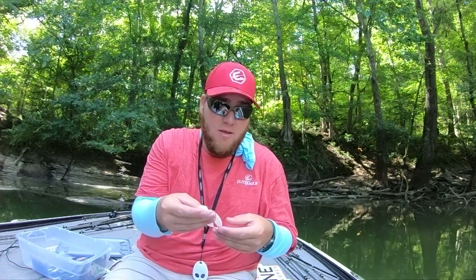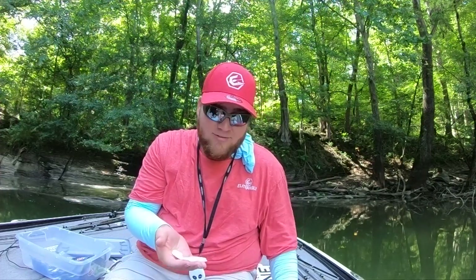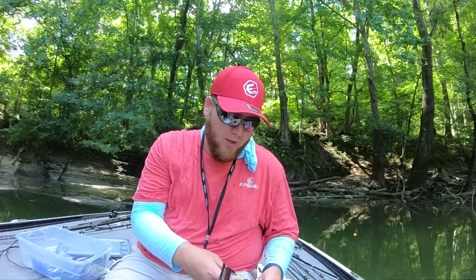The third trailer is my wintertime crawl, though I use it for other things as well. It's a crawl chunk — much less intrusive, nowhere near as much action as the Muscle Back Crawl, but it makes the profile smaller and more compact. I'll also use this on swim jigs — it's a fantastic swim jig trailer, especially in white, because of the way it kicks when you're swimming it. The rebel chunk is really good in wintertime.